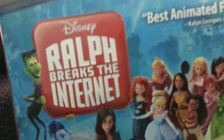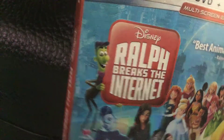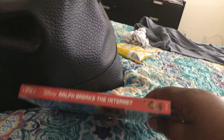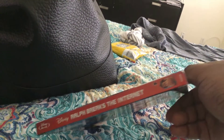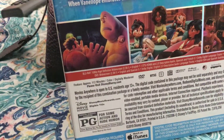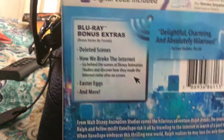There's the Ralph Breaks the Internet logo right there. There's the internet logo here and it says it on the other side. There's Ralph right there. There's the back. There's the TV. There's the Disney movie reward. There's the pictures from the movies.